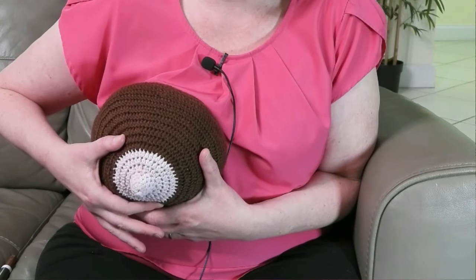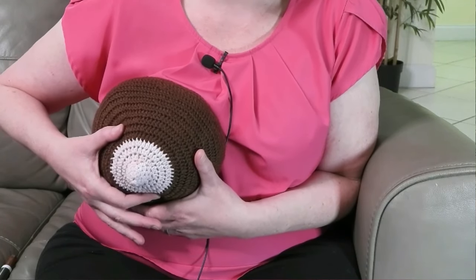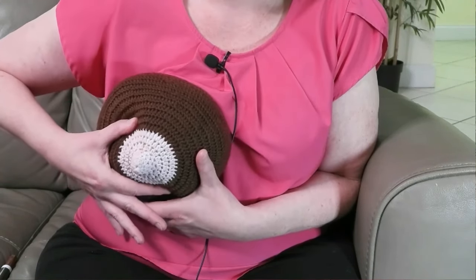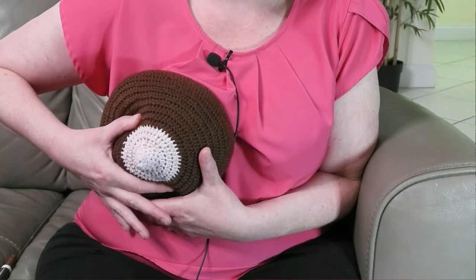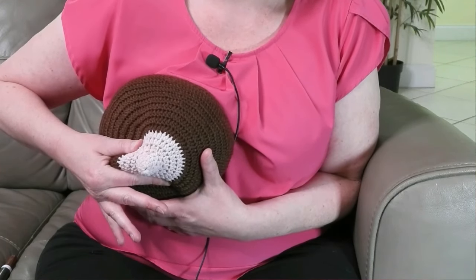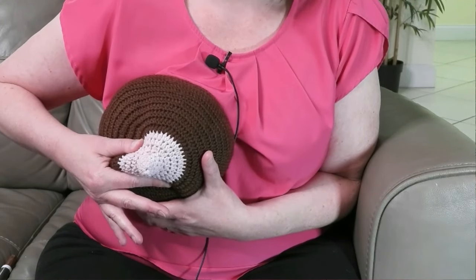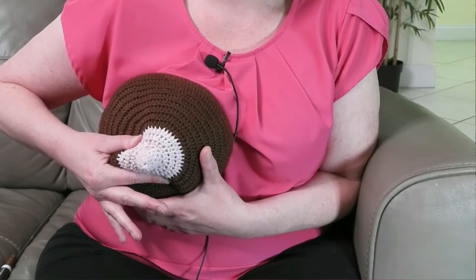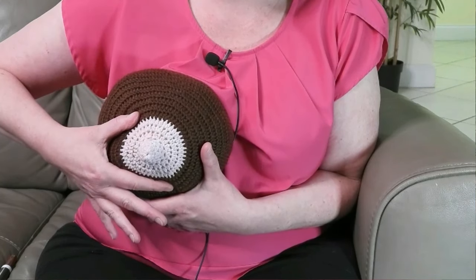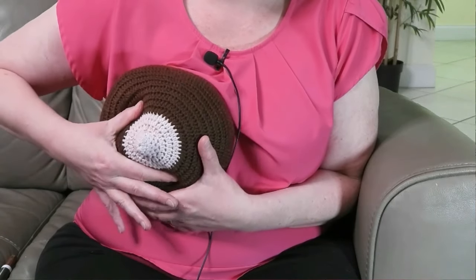If collecting colostrum for a newborn, a small plastic medicine cup or spoon may be ideal. Now press your finger and thumb towards your chest, then compress the breast between your fingers and thumb and roll them forward towards the nipple. Make sure to keep your finger and thumb on the breast at all times while you roll forward. This compression should be gentle — if you squeeze too hard, it will hurt and bruise the breast and no milk will come out. Once you reach the nipple, release the compression but keep your hand on your breast. Push back again, compress, roll forward, and continue to repeat the process.